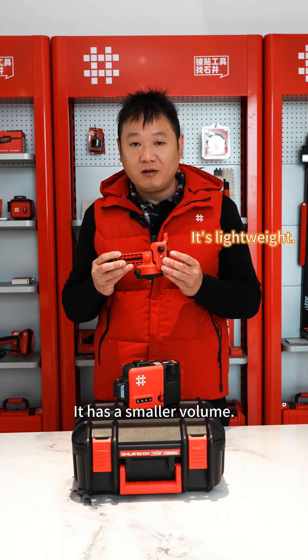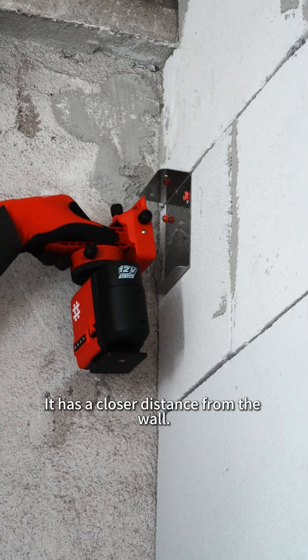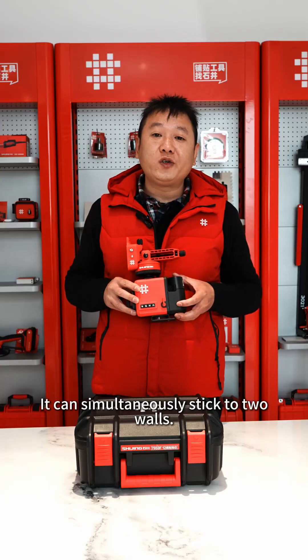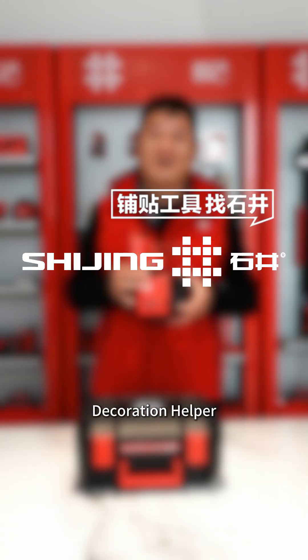It has a smaller volume and sucks more securely. The adjustment is even smoother, with millimeter level precision. It has a closer distance from the wall and can simultaneously stick to two walls. Our 79 series level gauge is suitable for various decoration scenarios — a multifunctional decoration helper.